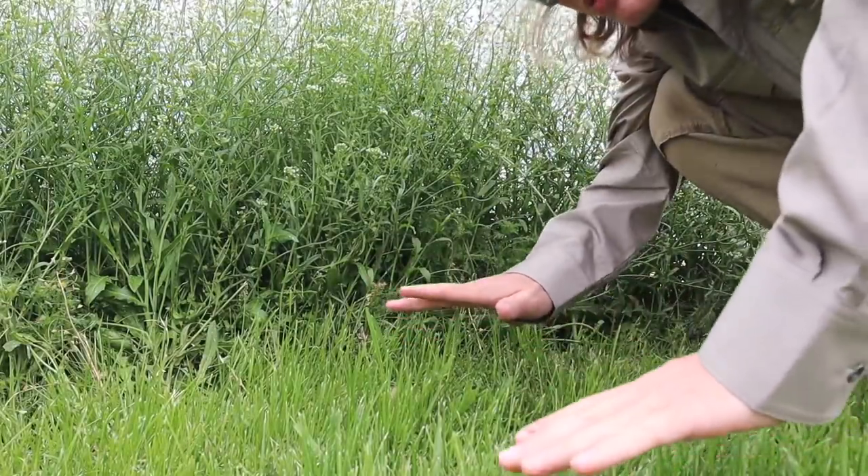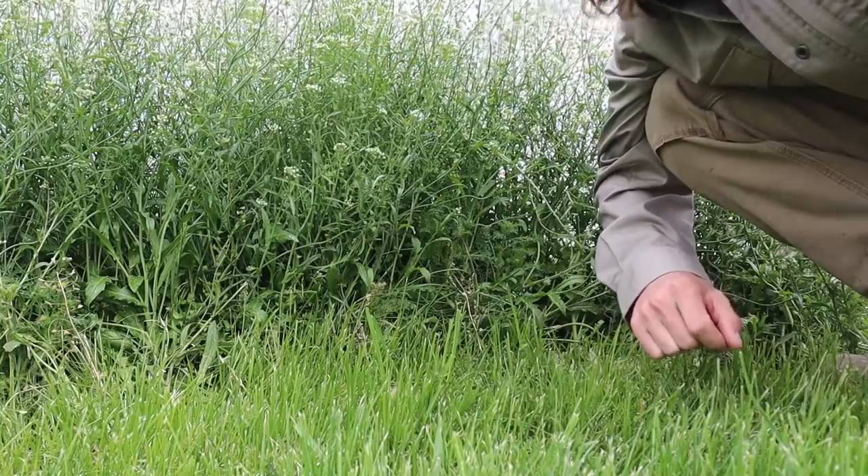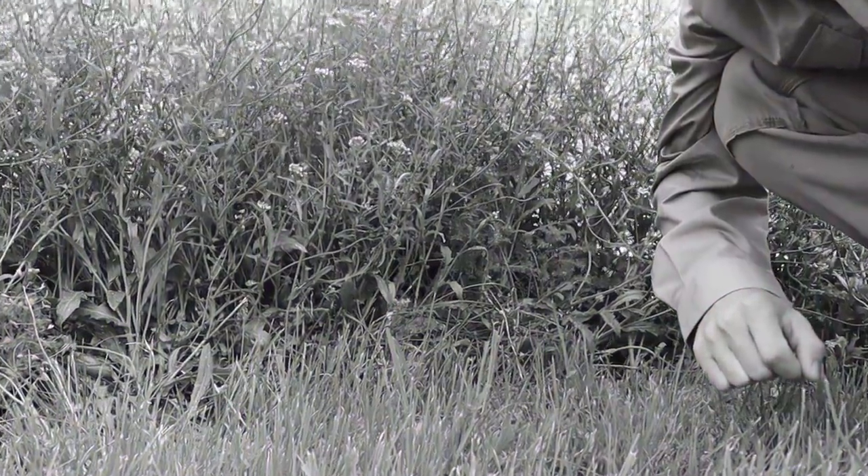Before we do that, let's stop and have a moment of silence for this shepherd's purse that is going to get slaughtered here in a little bit. All right, let's get to work.